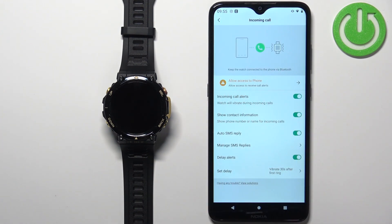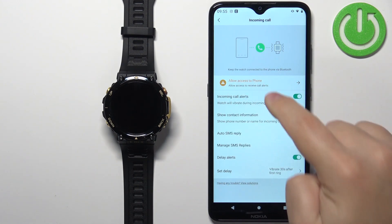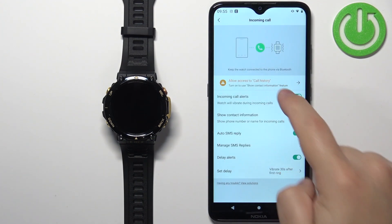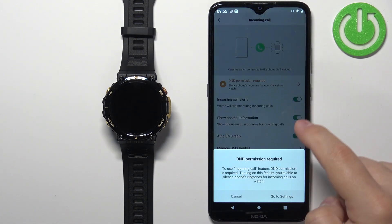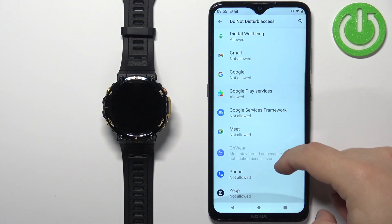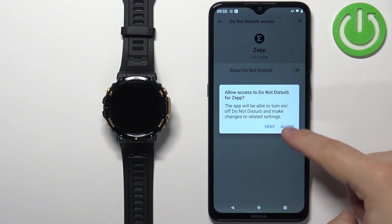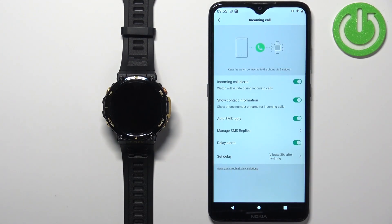After enabling incoming calls, we may get more permission errors. Tap 'Allow' for each permission. Then tap 'Go to Settings,' which will redirect you to the Do Not Disturb access page. Scroll down, tap on Zepp, tap the switch, tap 'Allow,' and then press the back button to return to the app.